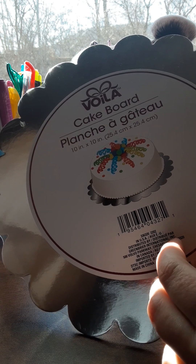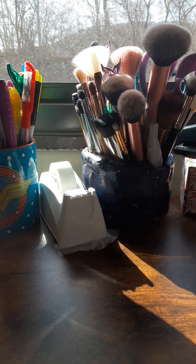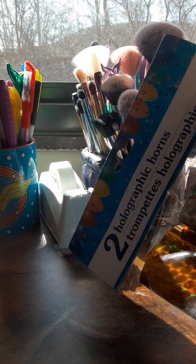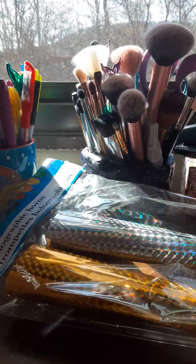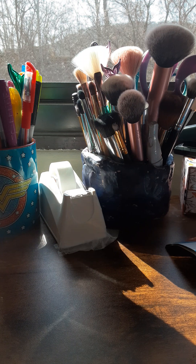We'll probably use that for my son's birthday, which is not for a few months. I also picked up some more birthday stuff — these are two holographic horns. You get one in gold and one in silver. Actually, I'm thinking these would be better for New Year's Eve instead of a birthday. I think New Year's Eve would be better.